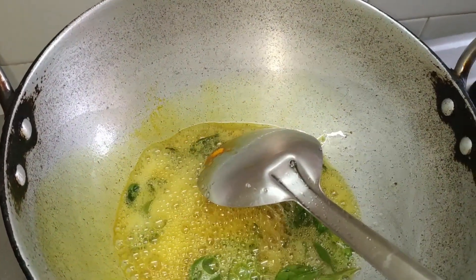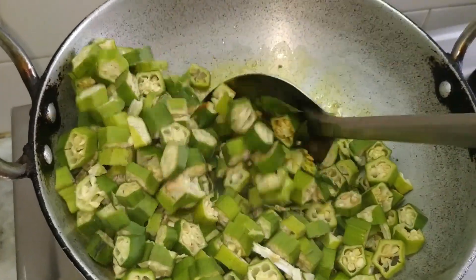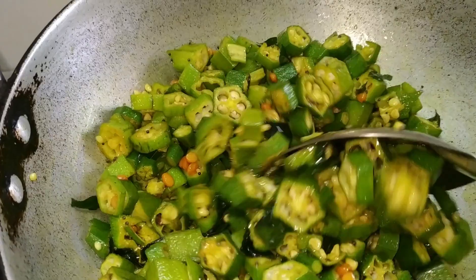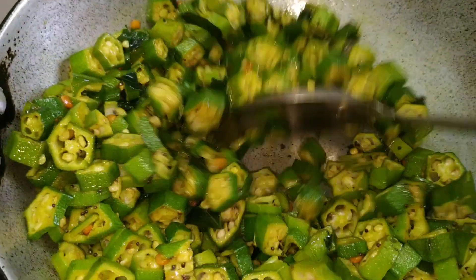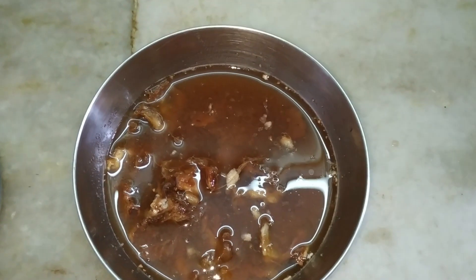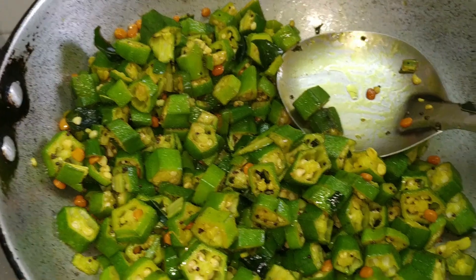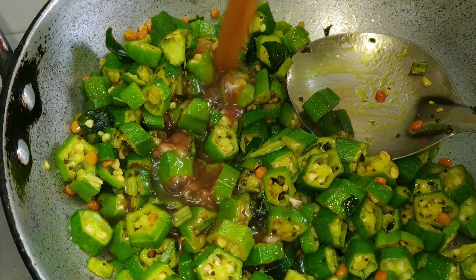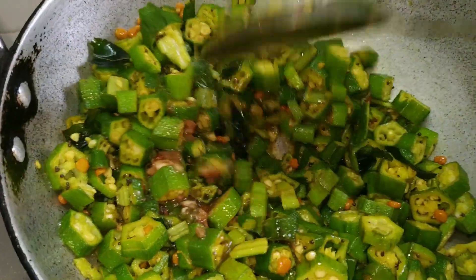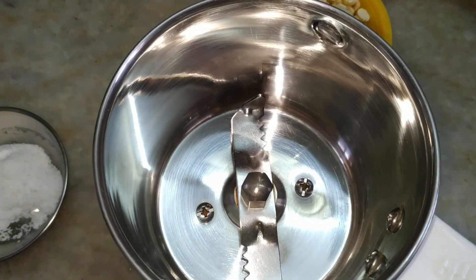Now add the okra or bhindi and mix it well. Close the lid and simmer for about five minutes. In the meantime, we will extract the tamarind juice — we have about one cup of tamarind juice ready. Now add the tamarind juice and mix it well. Allow it to cook for about five to seven minutes till the bhindi gets cooked softly.